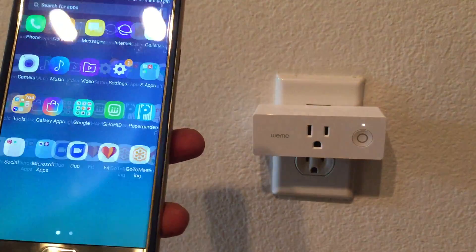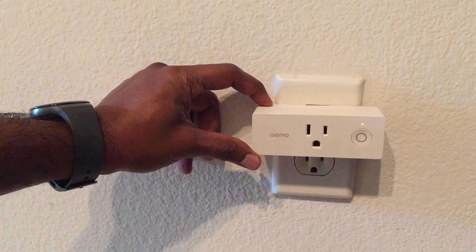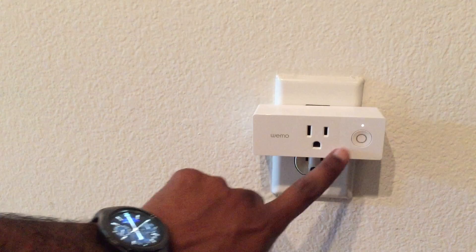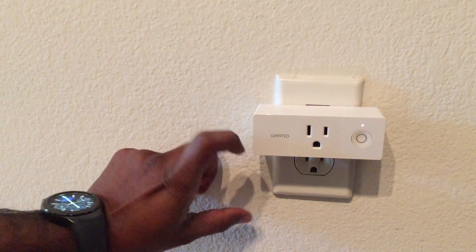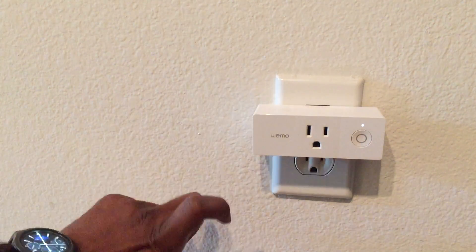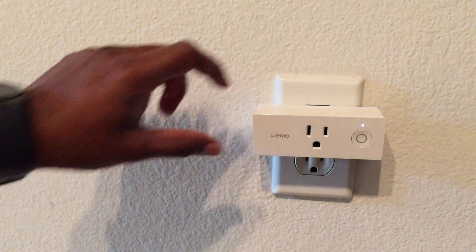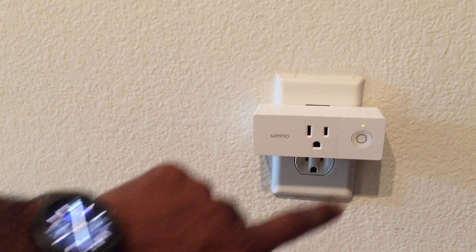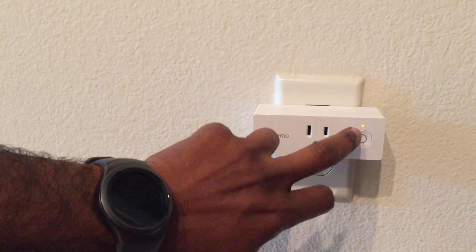As you can see, this is a Wemo Mini from Belkin — it's the same company that owns Linksys now. It's a really neat form factor; you can plug two of them side by side in the same set of plugs, and that's one of the biggest advantages compared to the older Wemo Switch.